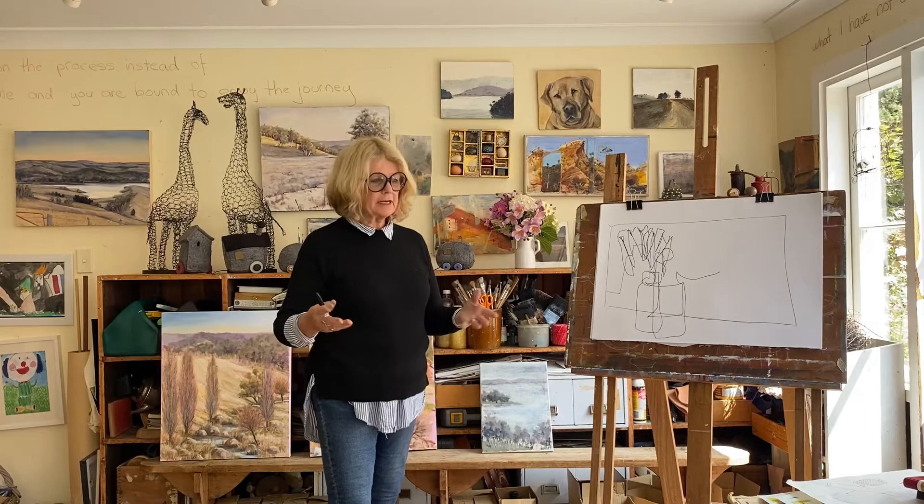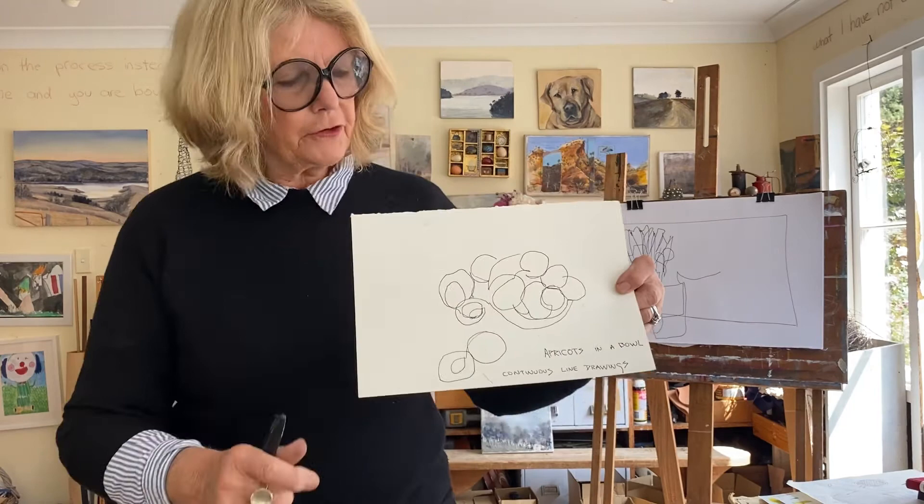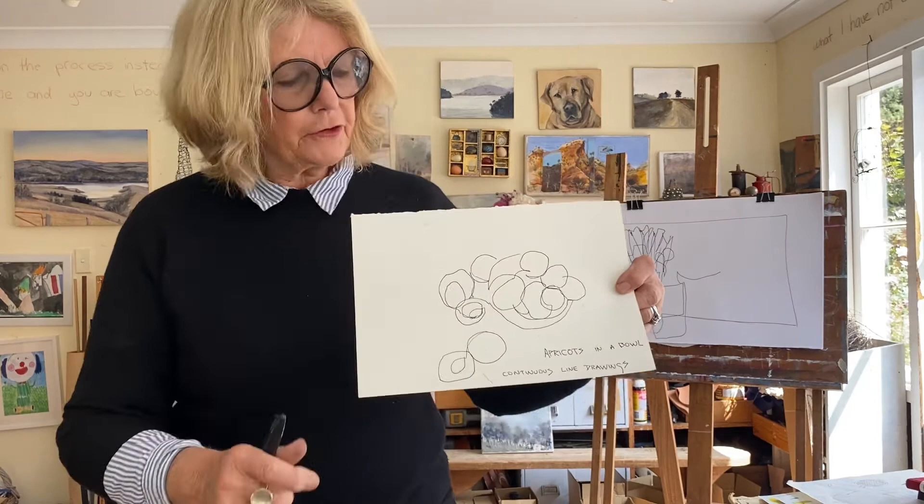This is another one I started ages ago — it was just apricots in a bowl. Can you see that? It's hard to know there are apricots in a bowl, but you know what they look like. You get the feel of where they are, and it's just one continual line.